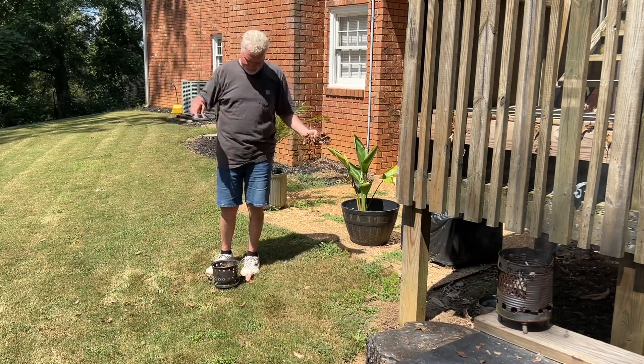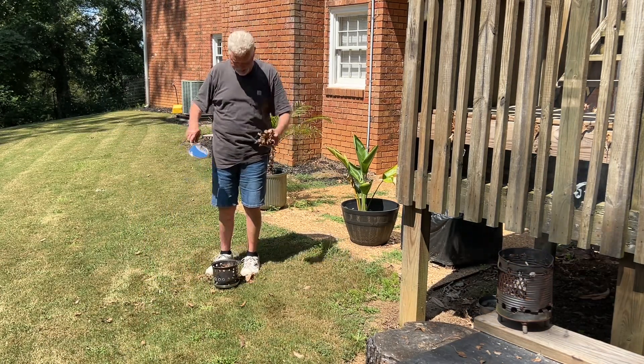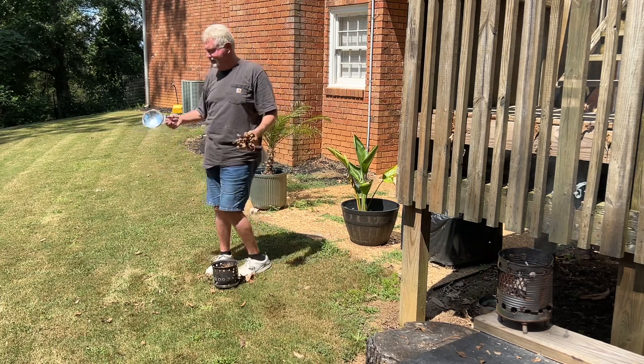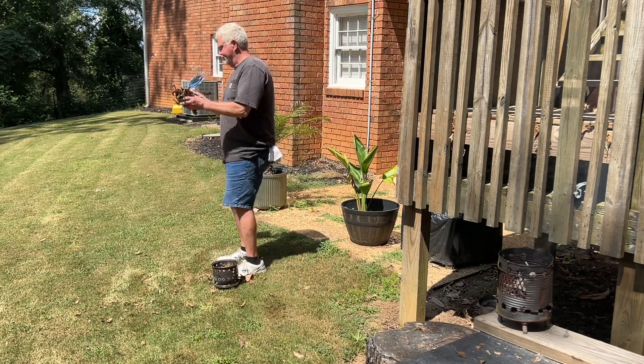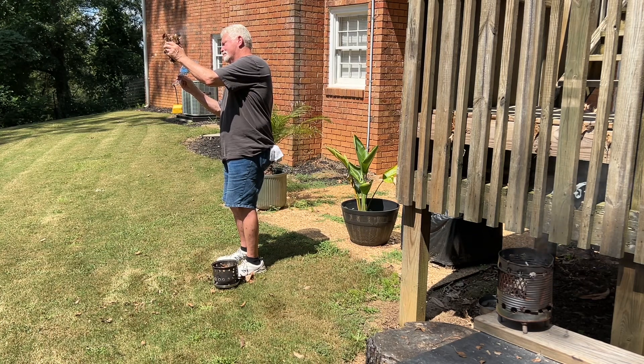Would have made a great video if I could have ignited them in the stove, but I should be able to ignite them in my hands and then drop them in the stove. You can imagine I'm blocking out a lot of the photons, but it's still powerful enough to make it go to flames.